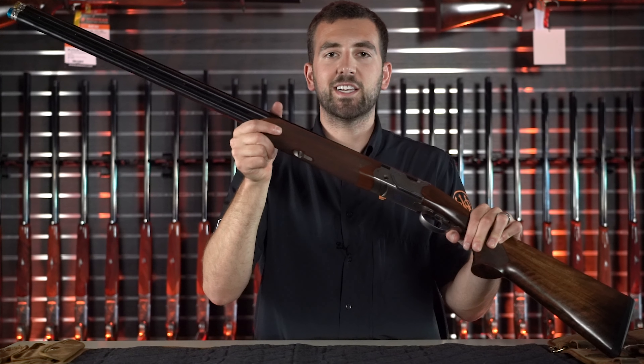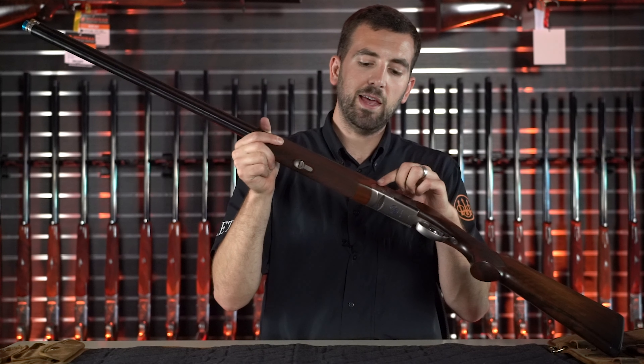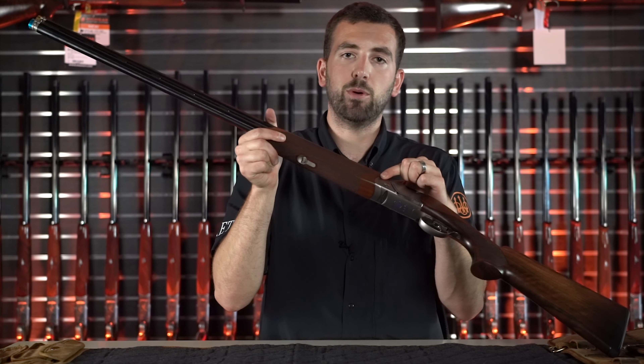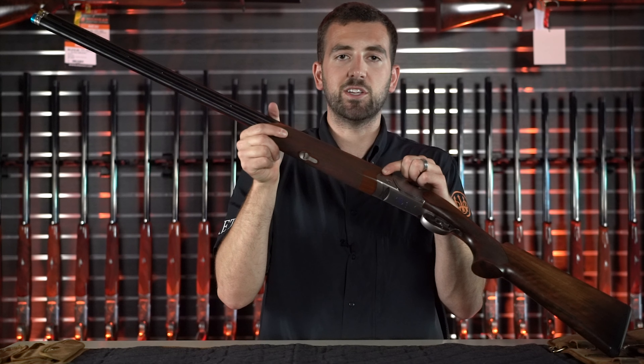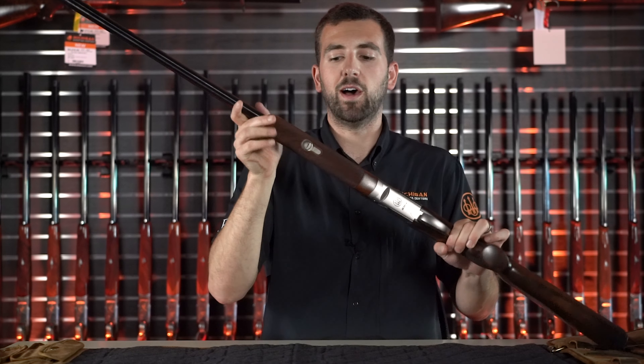The forend on the 694 has been changed from the 692. Most notably, the forend iron is steel as opposed to alloy. This adds durability to the forend as well as weight, which is going to reduce recoil on this gun.